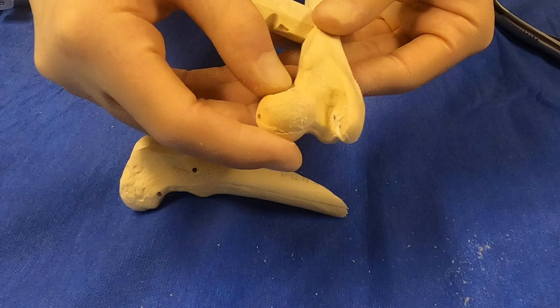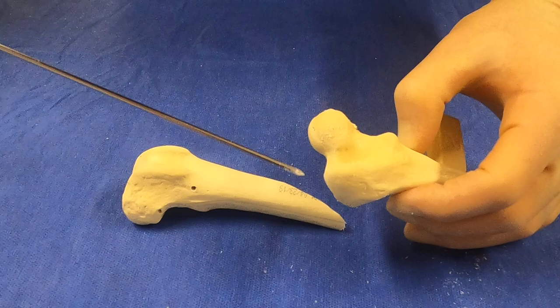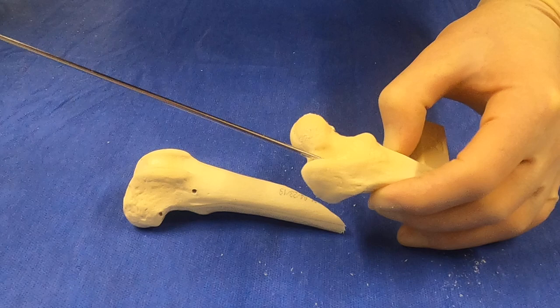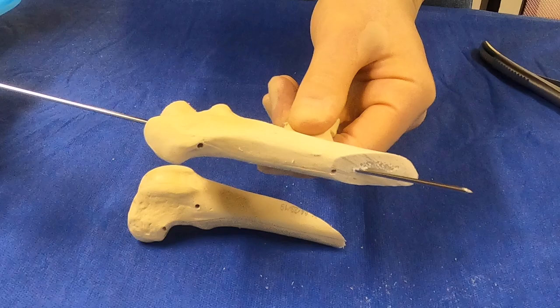The ideal place to place a pin in the femur is the intertrochanteric fossa. We can do that normograde relatively easily by coming through a small skin incision and walking off the greater trochanter medially to get into the intertrochanteric fossa, then coming down.